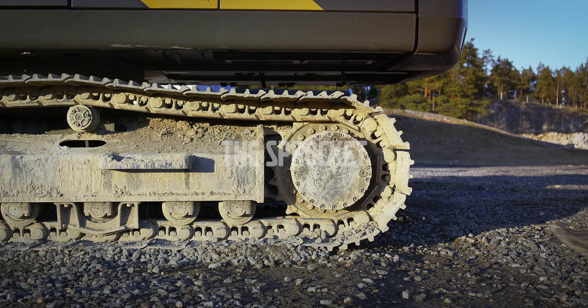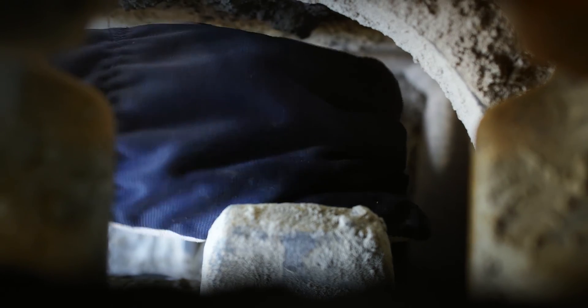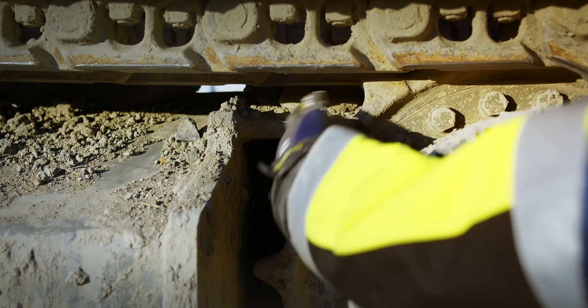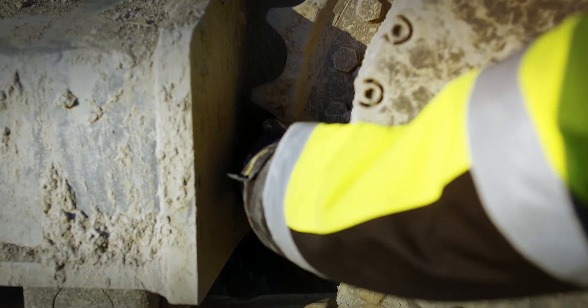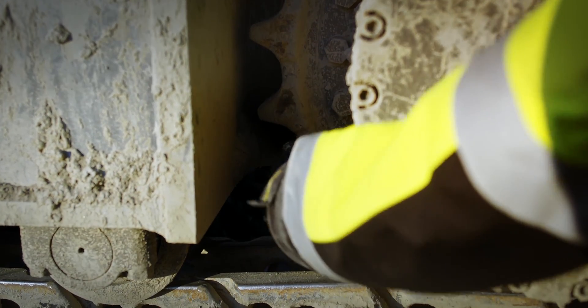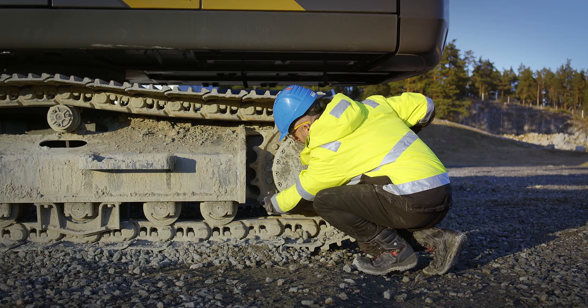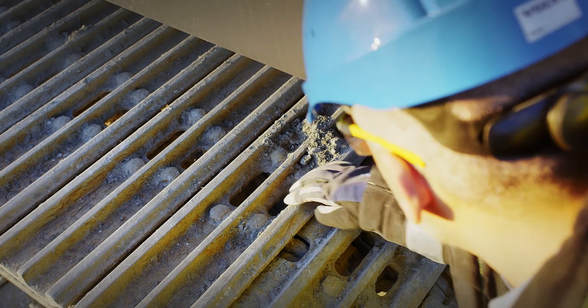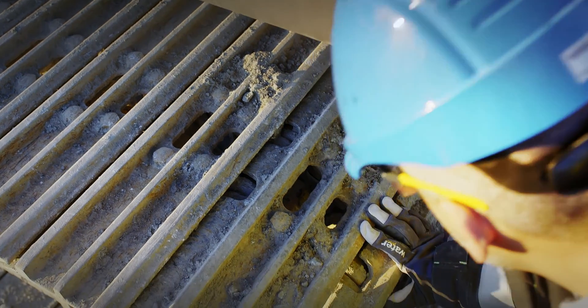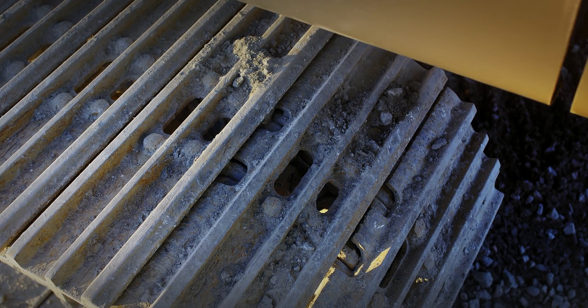Pay special attention to the teeth profiles of the sprocket. Check for cracks, spalling and sizes. Use your hand to feel the teeth profiles — this will help detect deformation. Look through the track shoes to better inspect the sprocket. Check for loose bolts and signs of oil leakage around the plugs on the sprocket.